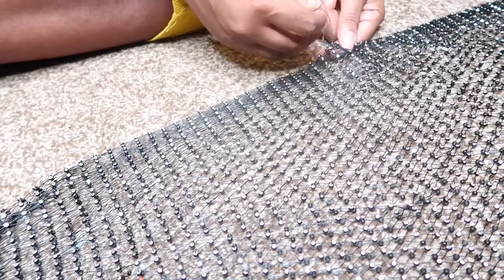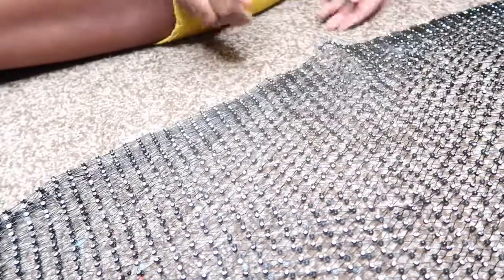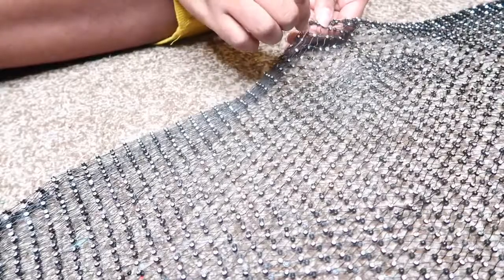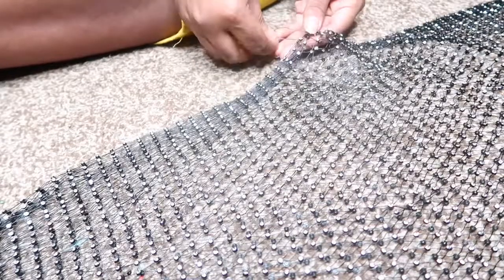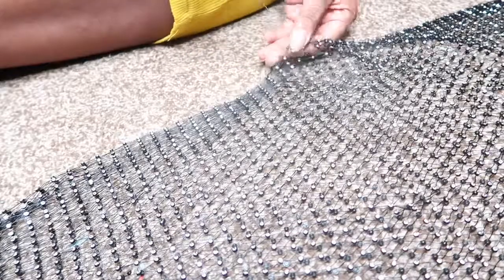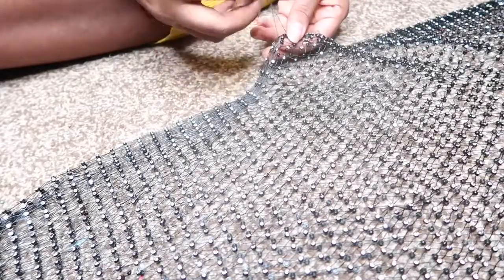Now we're working on the arms. The arms are pretty simple — I just eye it, I just look at it and decide how much space I want for my arm. Then I just start sewing, going over and under, and then tying it in a little knot. If you don't tie it then it's going to come loose, so I suggest you do that.